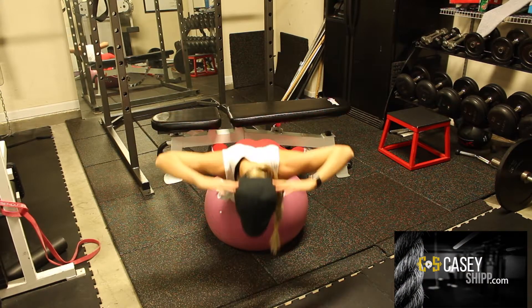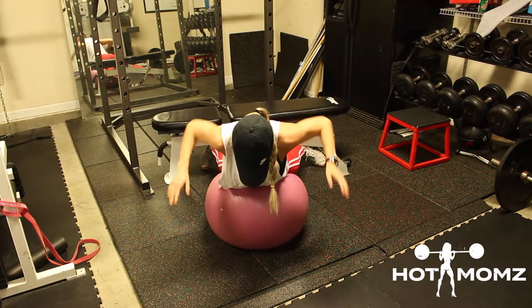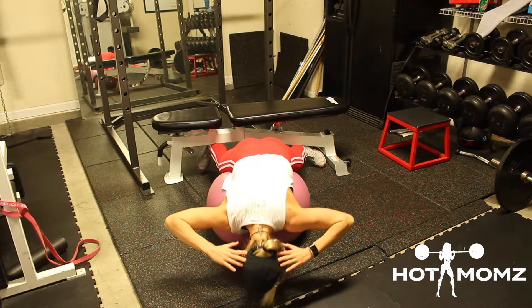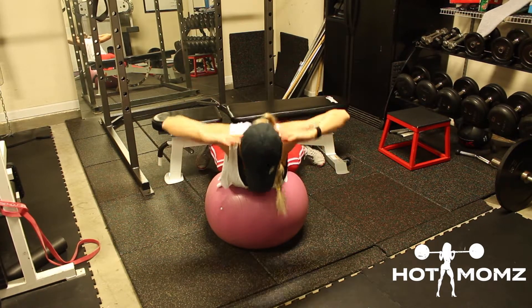Back extension on a stability ball — make sure you lock your feet into a wall or under a bench, as shown in this video. I like to keep my toes out to squeeze my glutes. There are two types of back extensions.